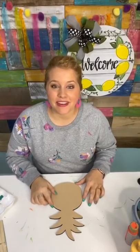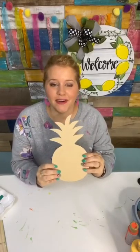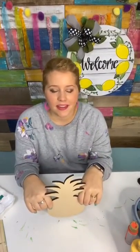Hello everyone, I'm Tamara Bennett with Southern Adornments Decor, and I wanted to come on and paint a pineapple shape with you guys. I would love to come on here and paint with you guys a cute little — pumpkin — I've lost my mind — pineapple shape.